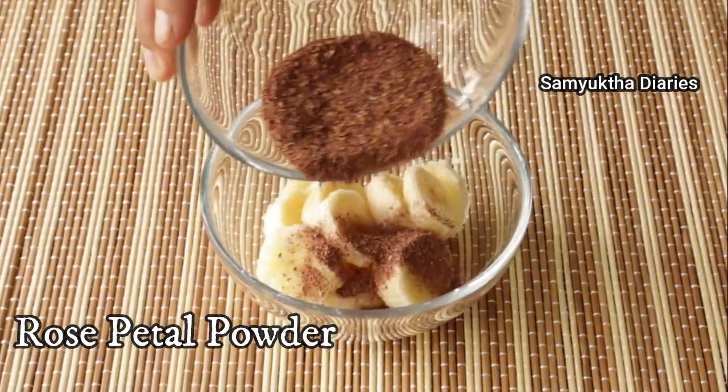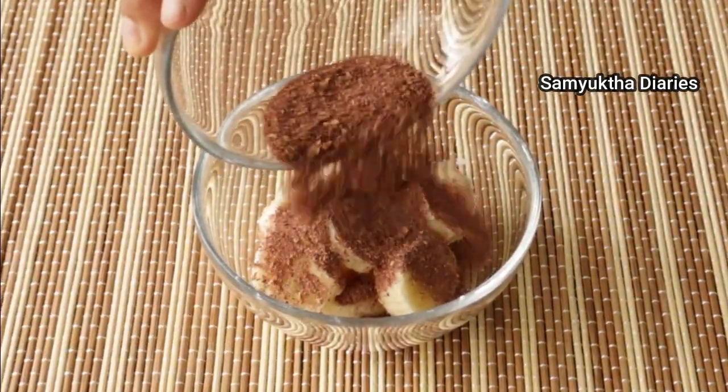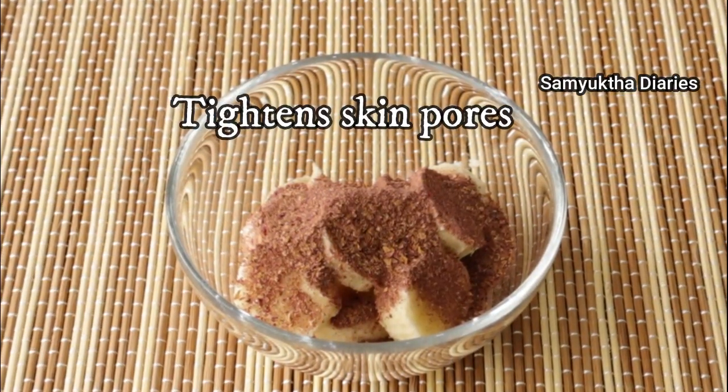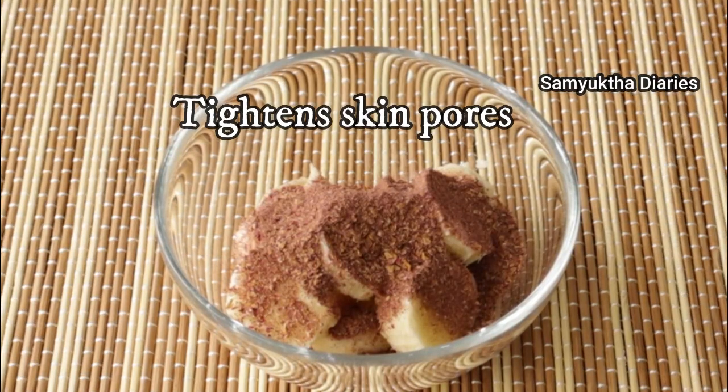Next I'll be adding a tablespoon of rose petal powder. Rose naturally contains antioxidants which are beneficial to aging skin. It tightens your skin pores and gives a smooth skin.